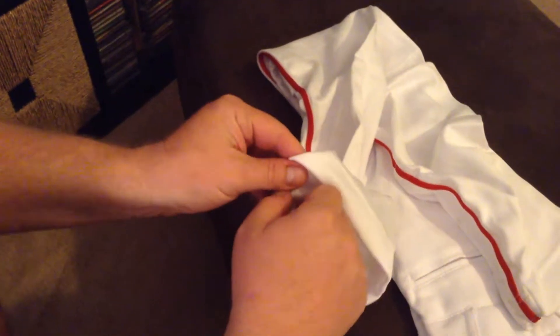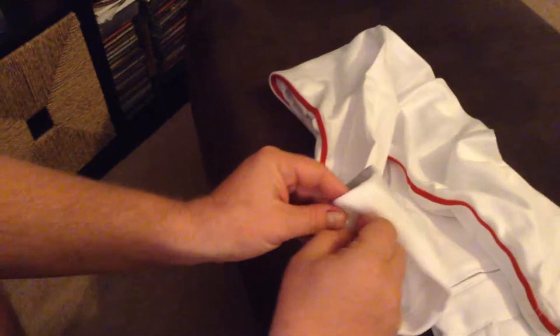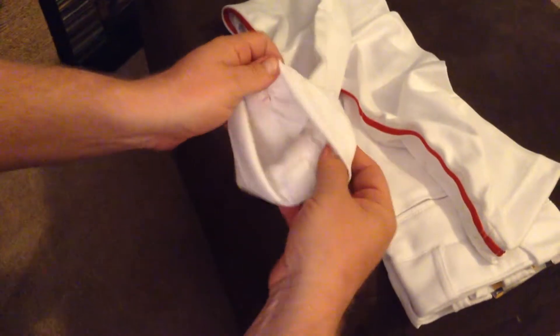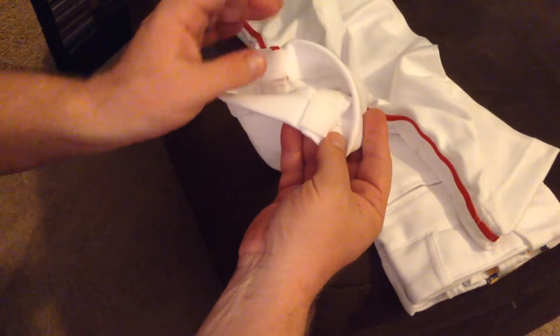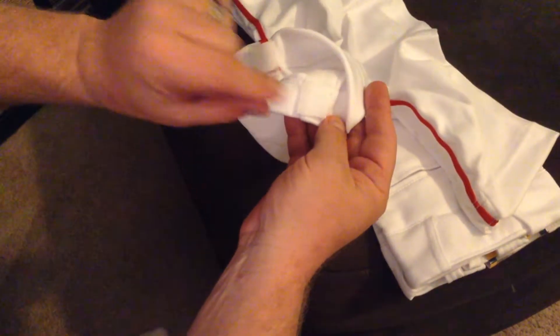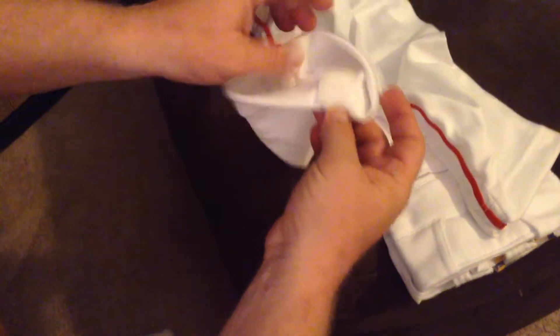So to adjust them, I wanted to go through a quick video to make sure that everyone understands how you adjust them. If you look inside the pants leg at the bottom, there are Velcro strips, and you'll see a piece attached to it right here on either side.